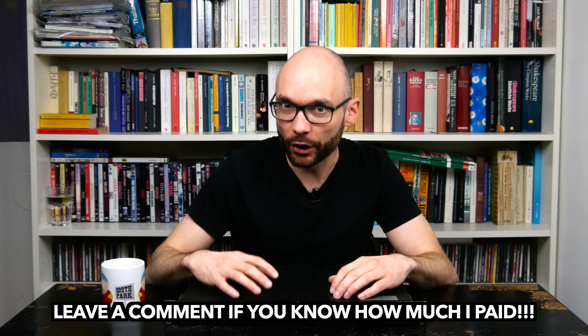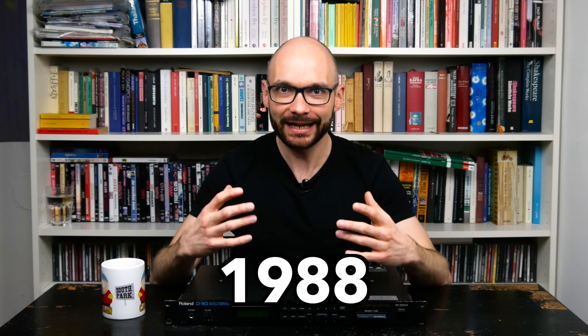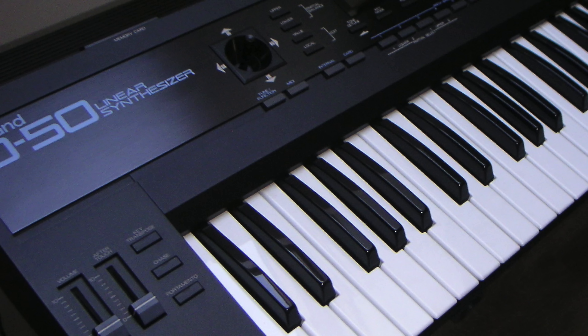Roland released this rack version of the D10 in 1988, in order to make the LA synthesis of their D50 flagship instrument available to a larger and more budget-conscious target group. Although the tech behind it was completely different, the D50 and LA synthesis in general was Roland's answer to Yamaha's traumatizingly successful 1983 FM synth pioneer, the DX7.